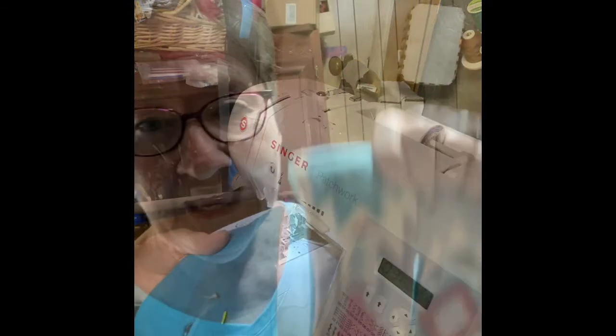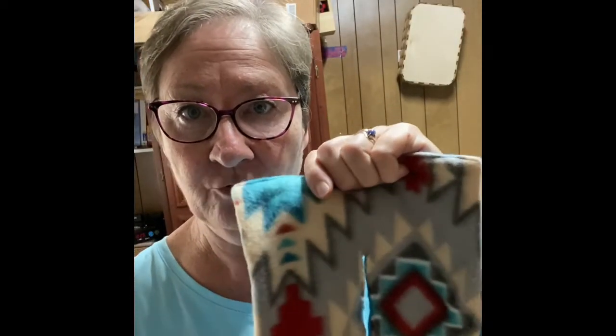Here is our finished scarf. We started with two pieces of fleece that were nine inches wide and 32 inches long — you can make it longer if you want to. If you're wearing it with a sweater it might look better with a longer scarf. This is where we put the slit: we sewed a rectangle and then cut it through the middle. Here is the way it goes on.